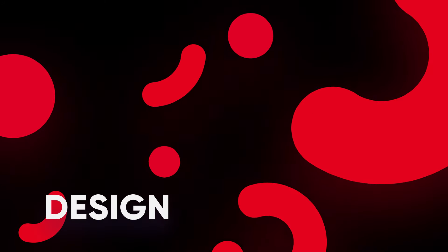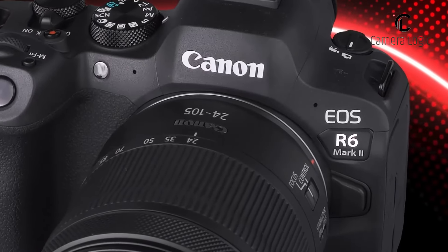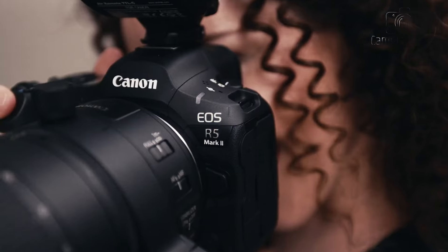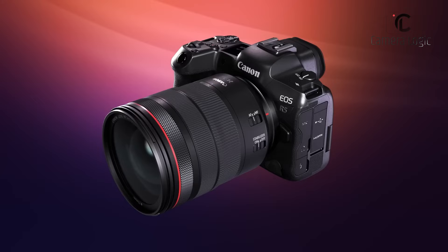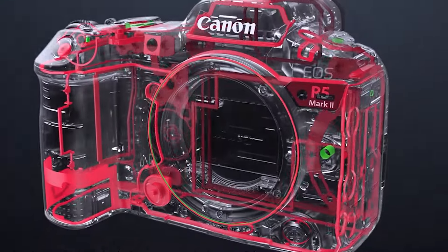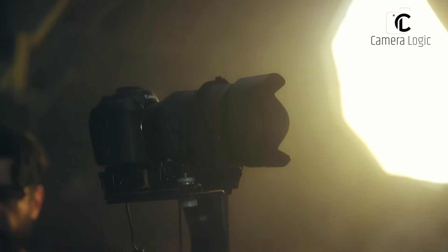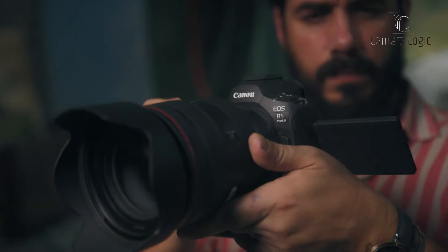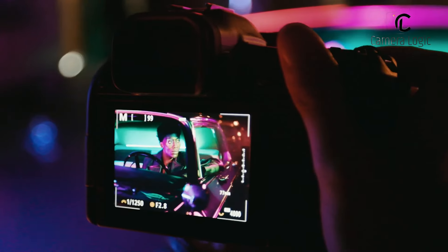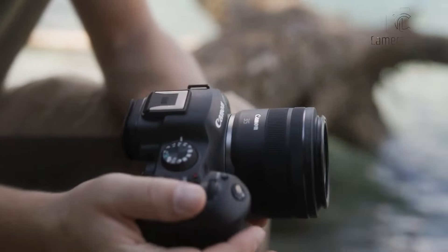Design. The Canon EOS R5 Mark II and R6 Mark II both showcase Canon's commitment to ergonomic design, but with some remarkable differences. The R5 Mark II retains much of its predecessor's design, featuring a magnesium-alloy chassis and weather-sealed exterior. It's slightly smaller than some competitors, weighing 746 grams with battery and card, making it comfortable for extended use with professional lenses. It also includes cooling vents on its underside to minimize overheating issues.